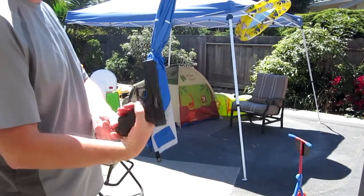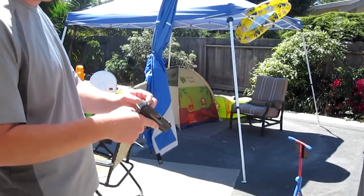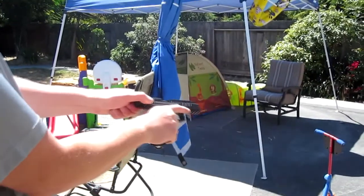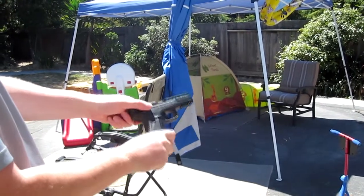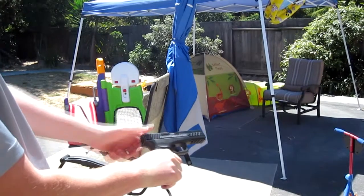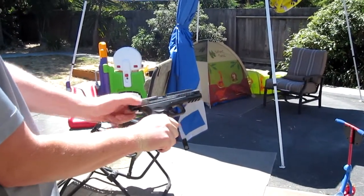My problem is with the Ram Combat Micro — the sear is not holding. Safety is off. As you can hear, it's firing every time. The sear is not holding and I'm not touching the trigger.